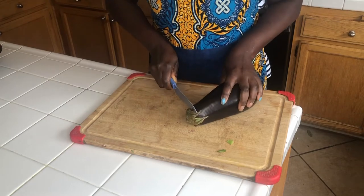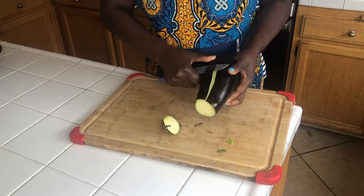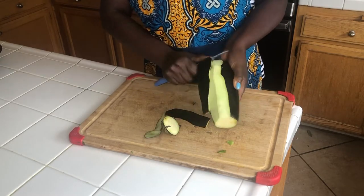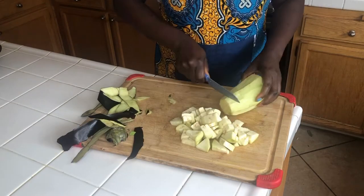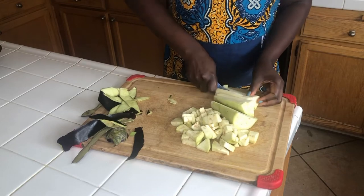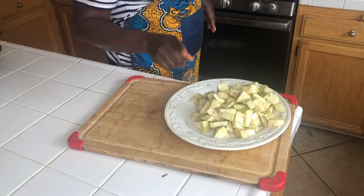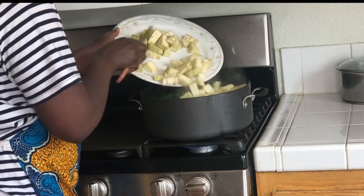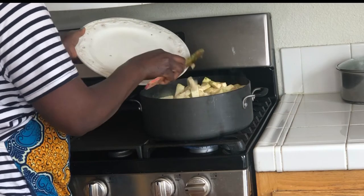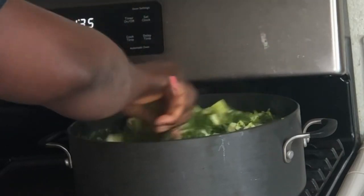While your cassava leaves are cooking, cut your eggplants. Here you have your eggplants — add them to the cassava leaves. Let it cook until the water is gone.